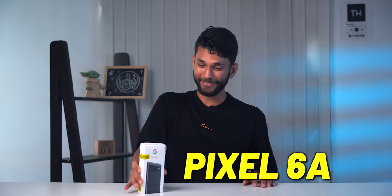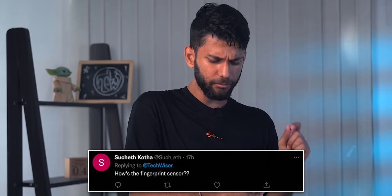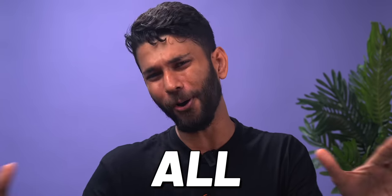This is the Pixel 6a — the most loved and most hated phone at the same time. Are there issues with the fingerprint? Is the Pixel 6a overpriced? The Pixel 6 is cheaper in India than the Pixel 6a — should you buy the Pixel 6 instead? I'm Prateek, you're watching TechWiser, and we'll answer all of that.